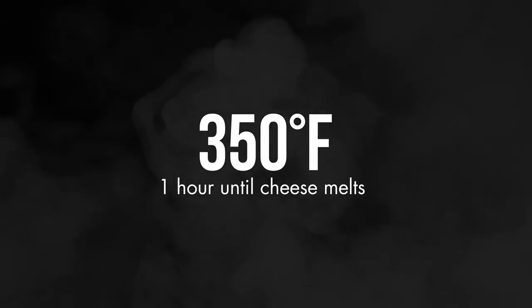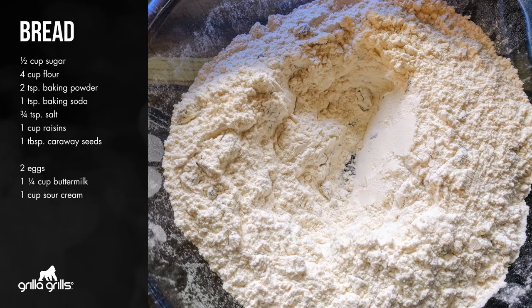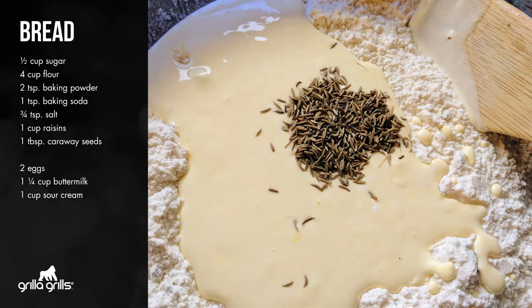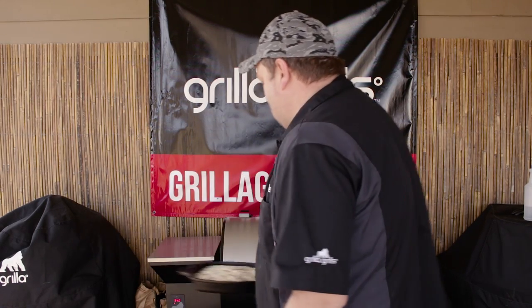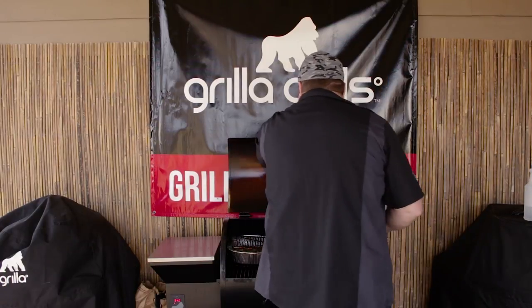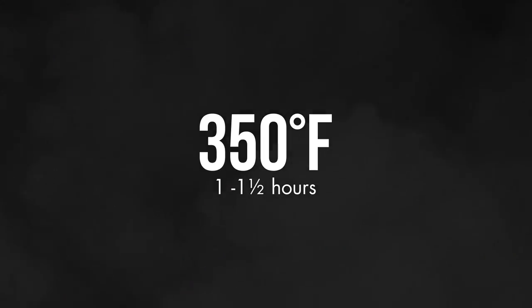I'm going to go inside and mix all the ingredients together for the bread. This bread is a real basic quick bread recipe. It starts off with a half cup white sugar, four cups of all-purpose flour, two teaspoons of baking powder, one teaspoon of baking soda, three-quarter teaspoons of salt, and one to two cups of raisins — that's all your dry ingredients. In another bowl: two eggs, one and a quarter cups of buttermilk, one tablespoon of caraway seed, and one cup of sour cream. Bring it all together — this dough is going to be really sticky, a lot like cookie dough. The Silverback's just about getting up to temp, at 340 now, needs to be at 350. Put a rack in there and set the bread right on top, let it go.